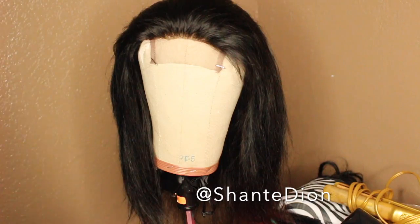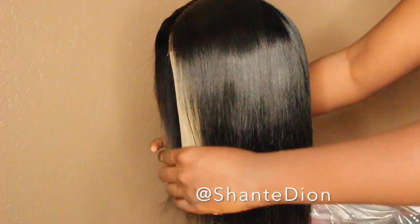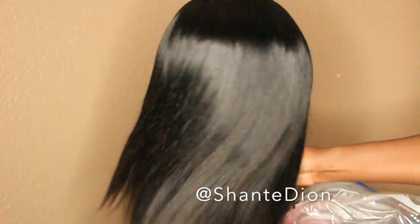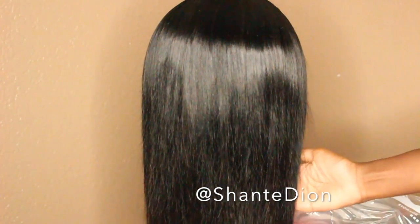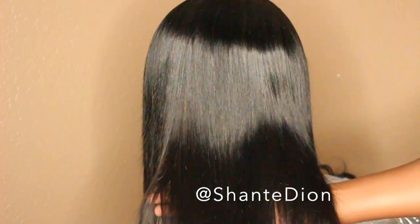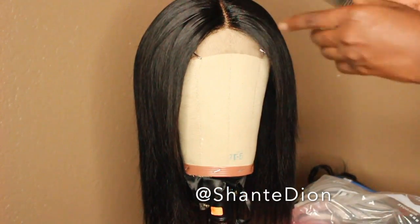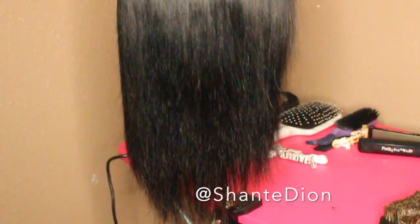After blow drying this beauty, I ended up flat ironing her, and this is pretty much the final look of the flat ironed unit. It looks so nice and silky. For the products I use to flat iron this hair and make it beautiful and shiny, definitely try to look in the description box below. If you comment, I do respond and tell you what I use. That's pretty much the hair — nice, beautiful, and fly.